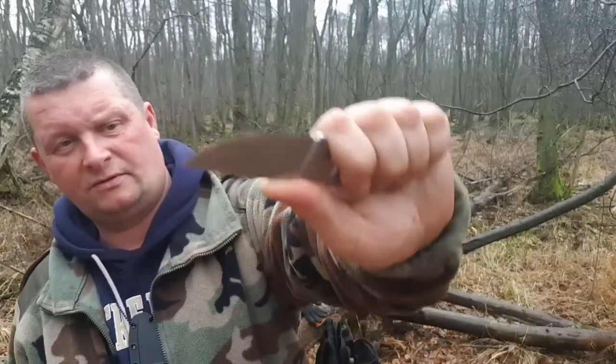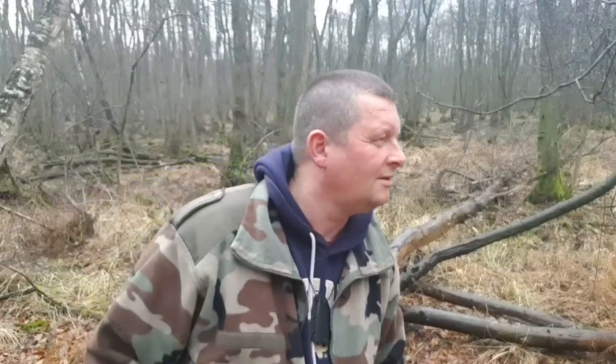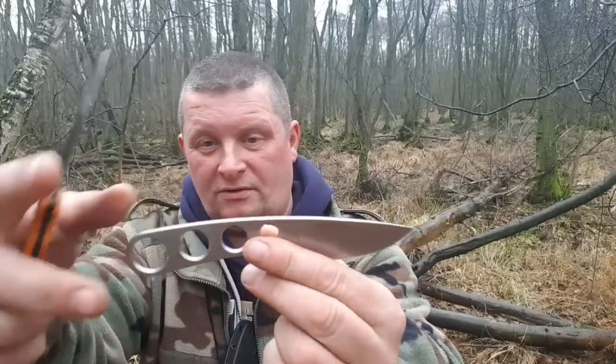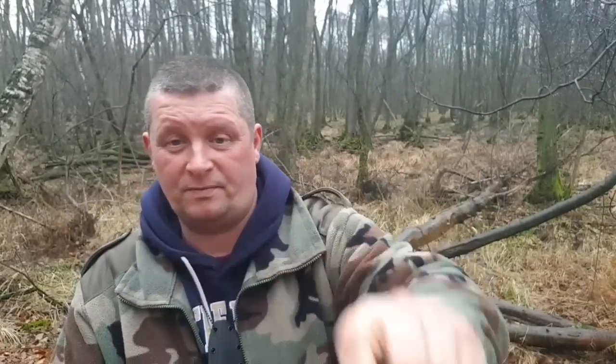Trotzdem hier oben für feinere Arbeiten. Sie haben hier noch die Löcher ausgefräst oder gestanzt, um nochmal Gewicht zu sparen. Und das merkt man: 57 Gramm – sehr gut.